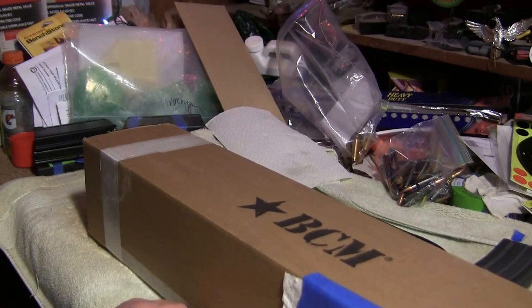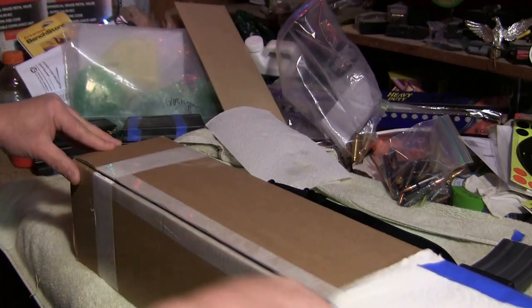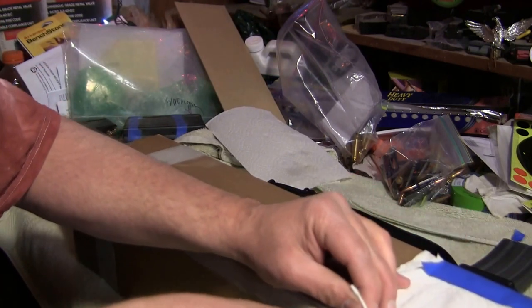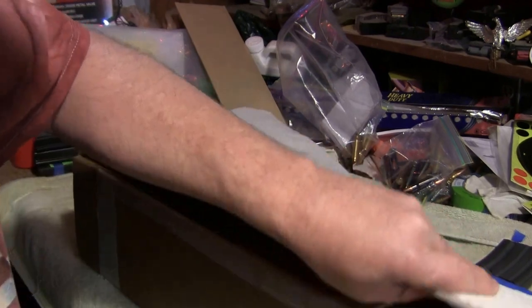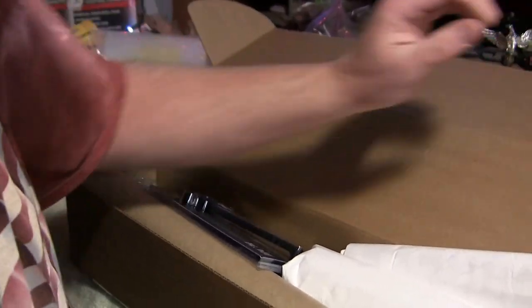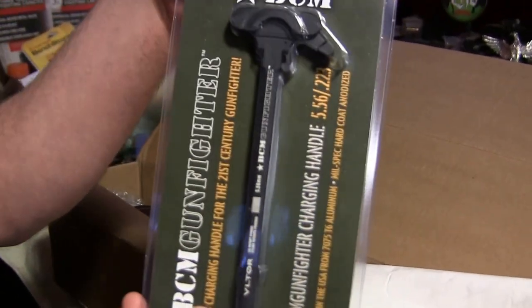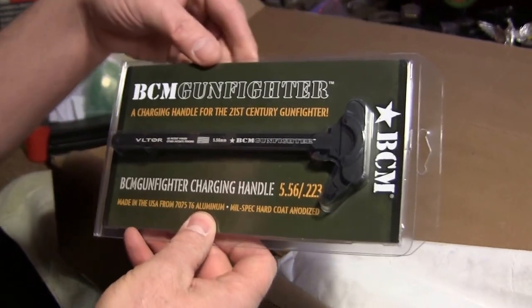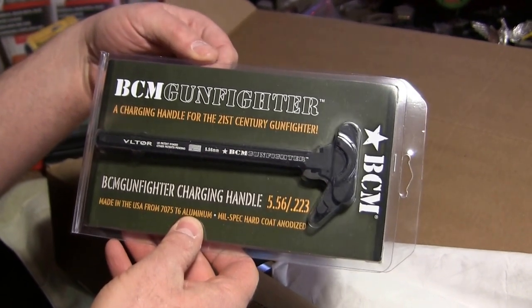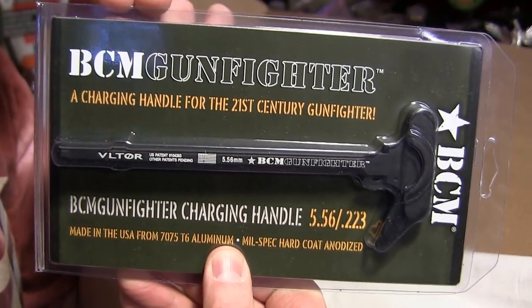Let's take a look, shall we? We got the charging handle here — one of the BCM Gunfighter charging handles. I think this is like the medium one, maybe the small. But there she is.